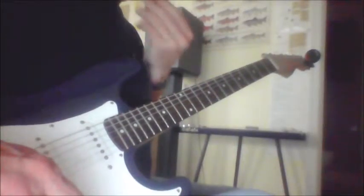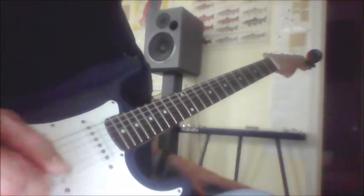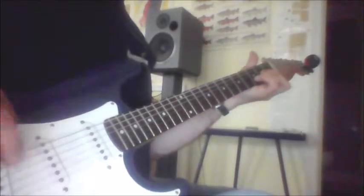Here's the intro and various parts to Sweet Carolina. I won't play the whole song, I'll just play the parts. I've got it in Drop D tuning, so this is a low D. Okay, here we go.